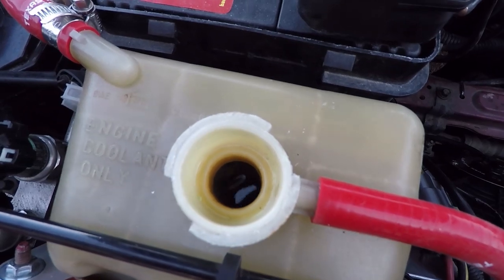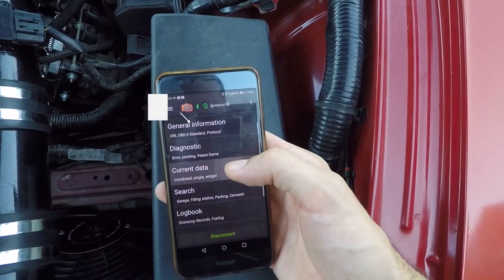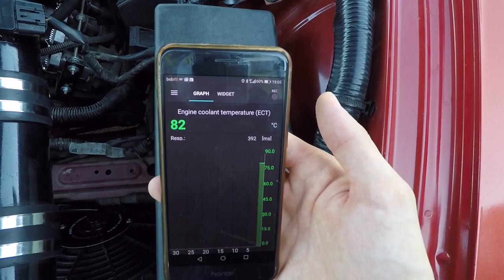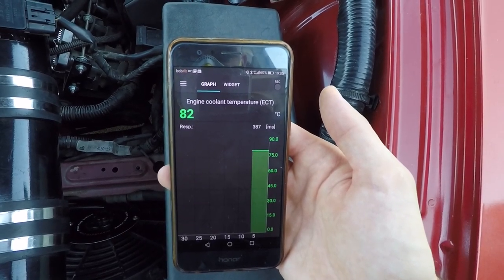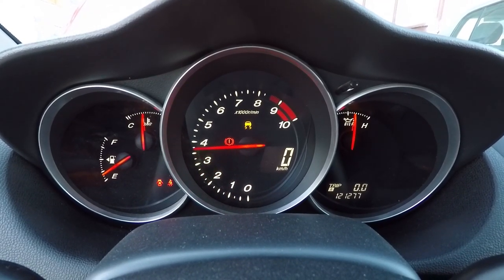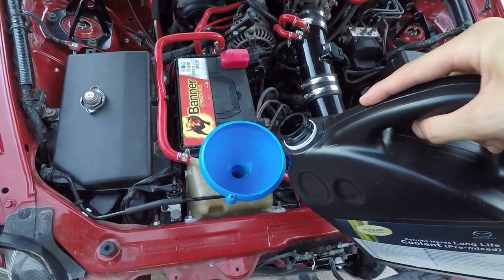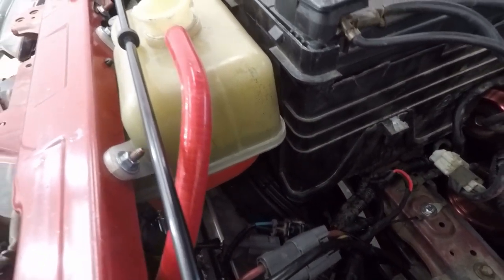Next, we're gonna wait for air bubbles to stop coming out of the coolant bottle. While waiting, connect your OBD2 scanner and open an OBD2 app to keep track of the coolant temperature — this way you'll know exactly what's going on. I'll post a link to the one I have in the description. To help air escape, give it a couple of medium and hard revs. Check the coolant level constantly and if you see it drop, top it up. Ideally, you want the coolant level two fingers above the bottom line.